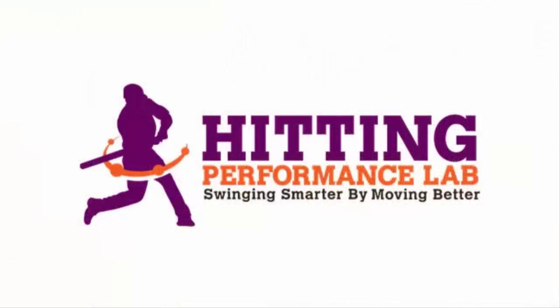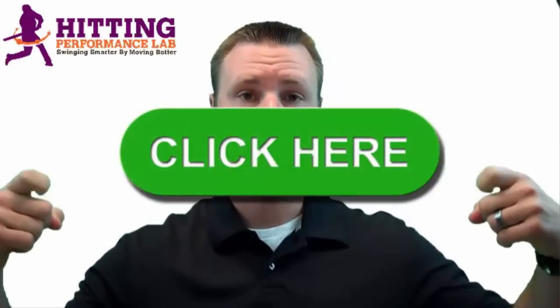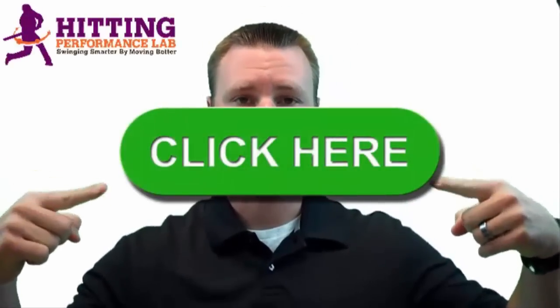The Hitting Performance Lab wants to know: did you know repeatable hitting power does not start in the hips? Have you heard the expressions 'load and explode the hips' or 'power comes from the hips'? We created a free video revealing the results of a scientific study that shows how we added 48 feet of batted ball distance instantly — and it's not all about the hips. Click here now to get the video while it's still free.